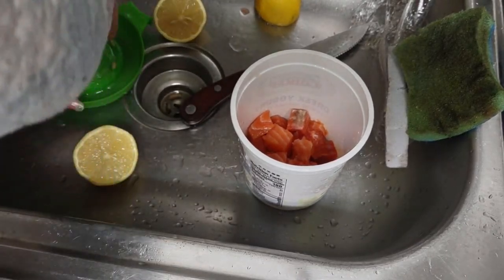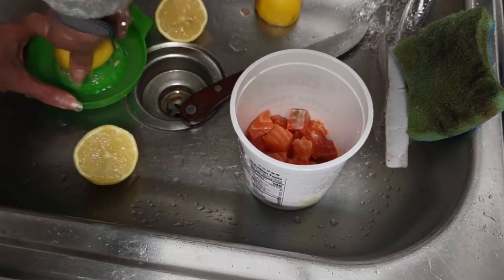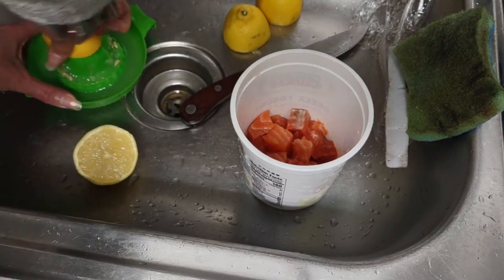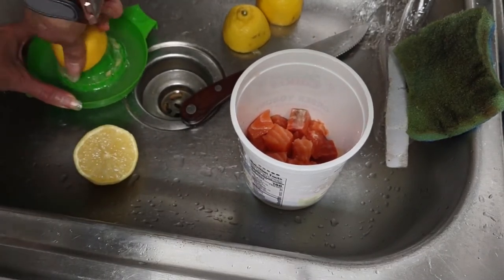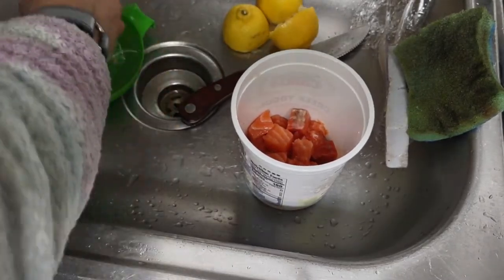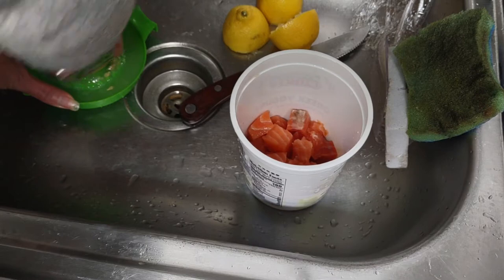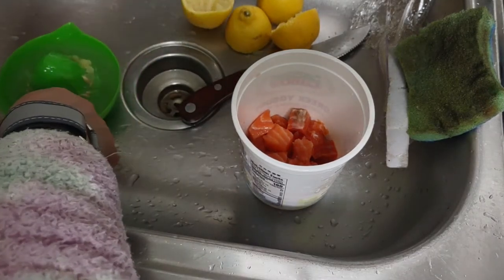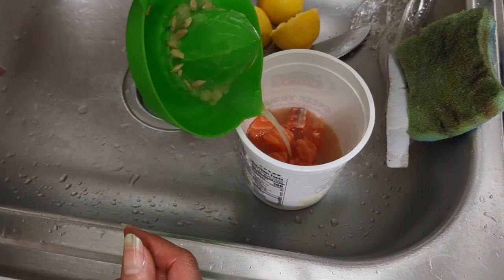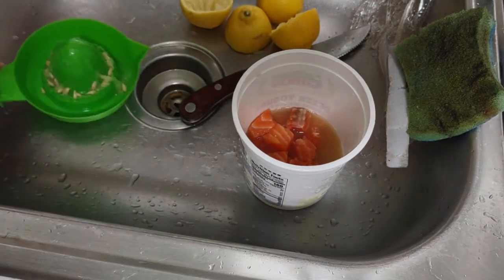I'm actually going to throw the lemon peels in there too. Typically I would purify the lemons, but I'm going to start showing how to remove the toxins from fruits and vegetables — I need to start doing that for myself and sharing it with everybody. So I'm putting the peels in there to get all that zest and let it cure. You can actually cure fish in salt too — that's why they have salted codfish.